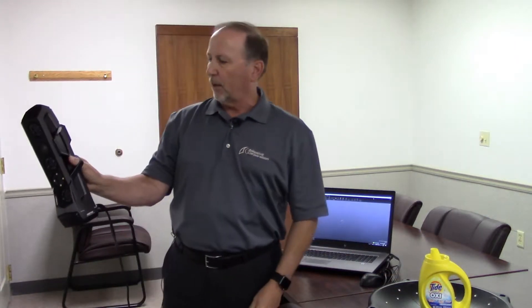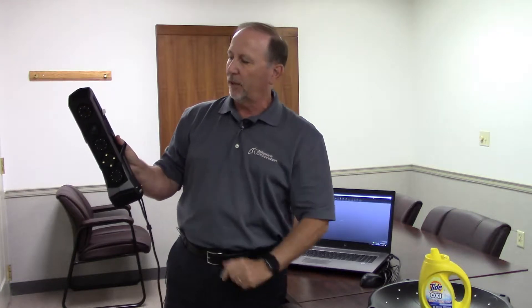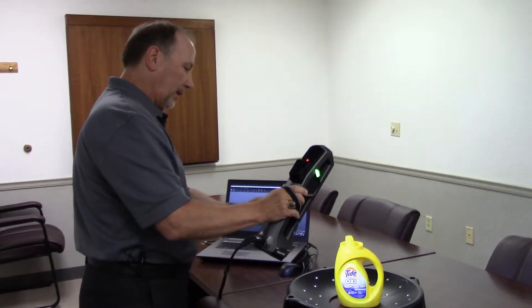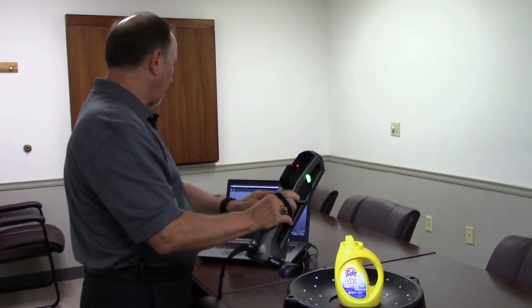The GoScan Spark is operated very conveniently by thumb controls on the side of the scanner. To activate the scanner we just point it at the object that we want to scan. We hit the start button and you'll see how quickly it starts the scanning process.